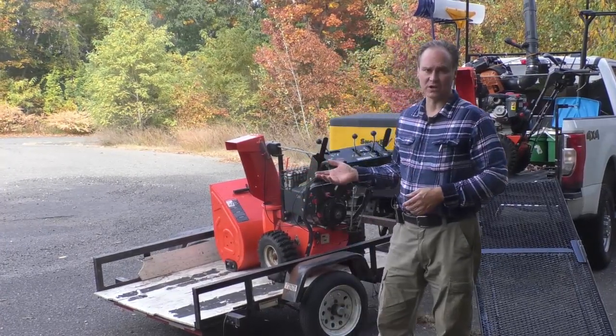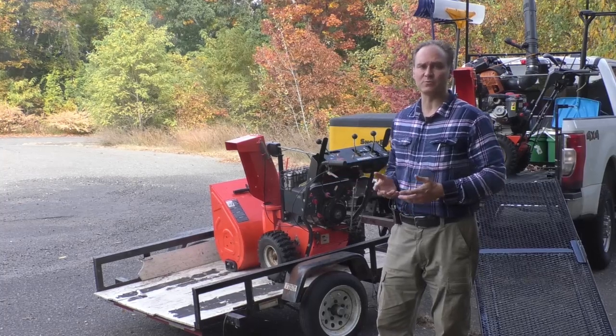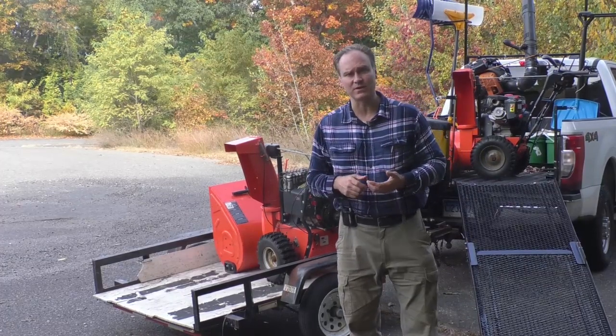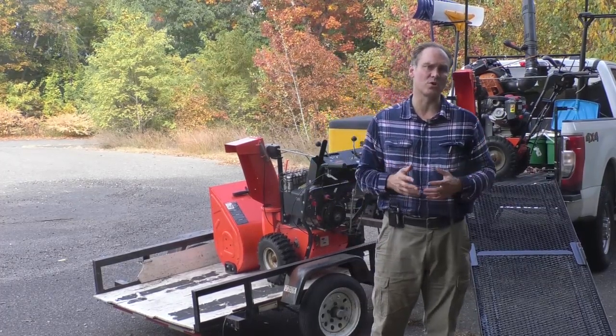This is a 4x6 tilt trailer. It's lightweight, easy to maneuver, and you could load two snowblowers or a Snow Raider, SSV, Mammoth, or Snow Rhino, or other sidewalk machine.